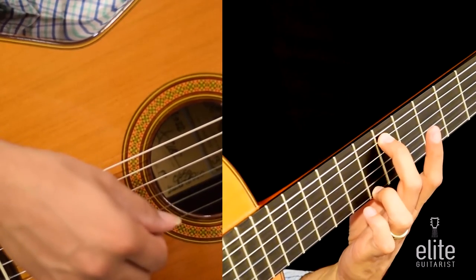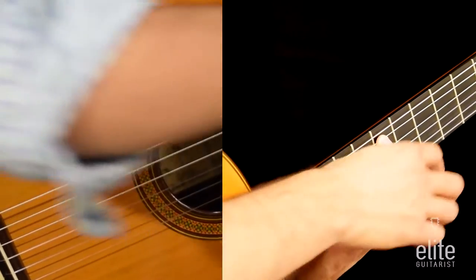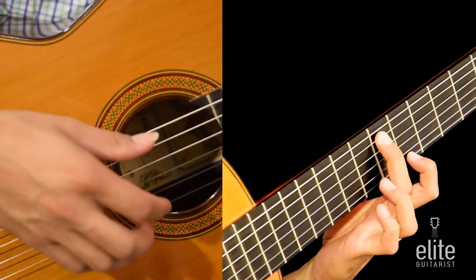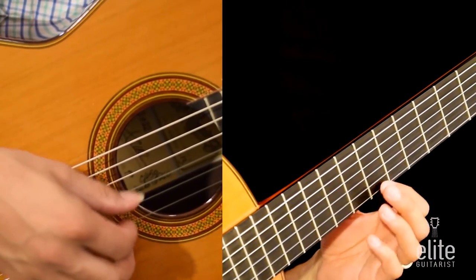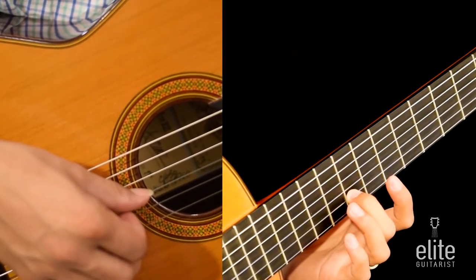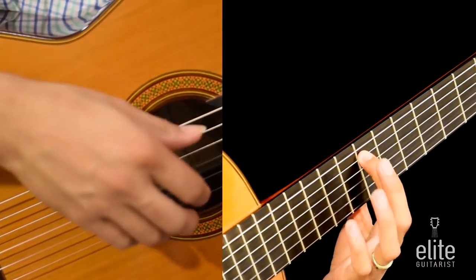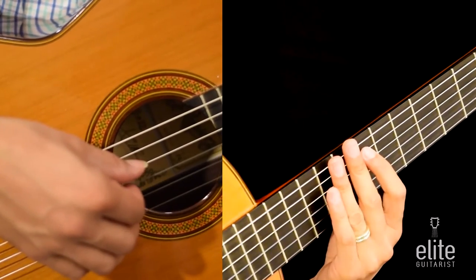Together with open second string B and high B note, and a pull off from this B note to an A note — the A note played with the first finger on the first string fifth fret. Now I'm going to take this A note and slide it all the way to a B again: the first finger slides from an A to a B note on the first string seventh fret. Followed by G note played with the second finger on the second string eighth fret. And now I'm playing two E notes — the first one in the bass played with the first finger on the fifth string seventh fret and open first string.